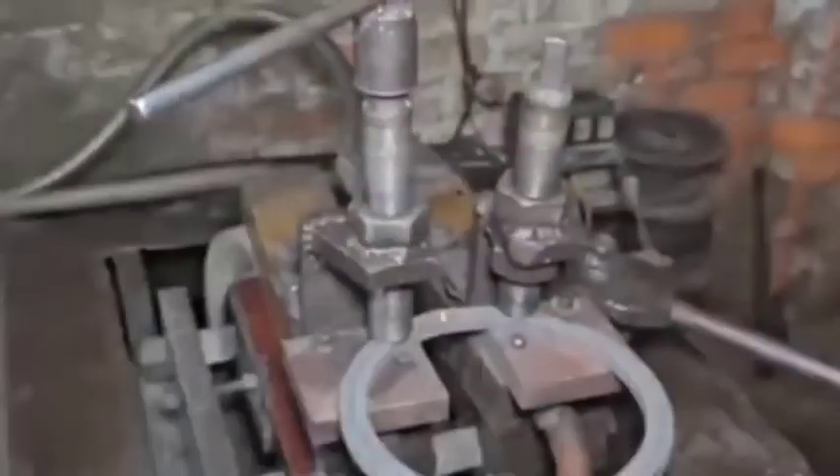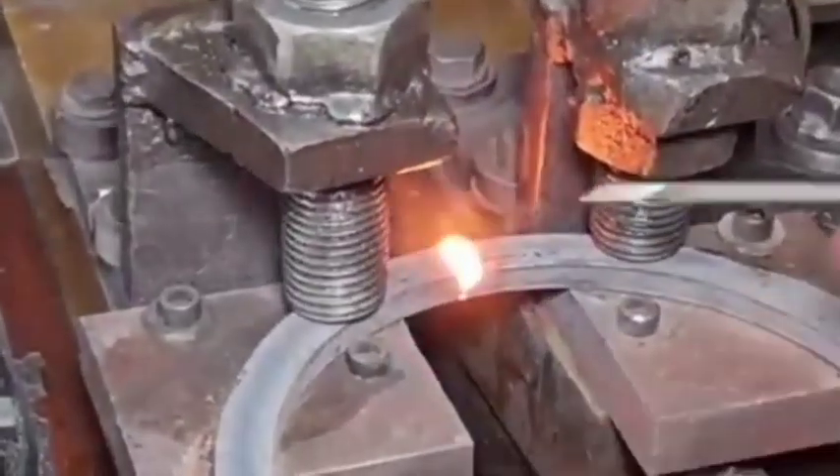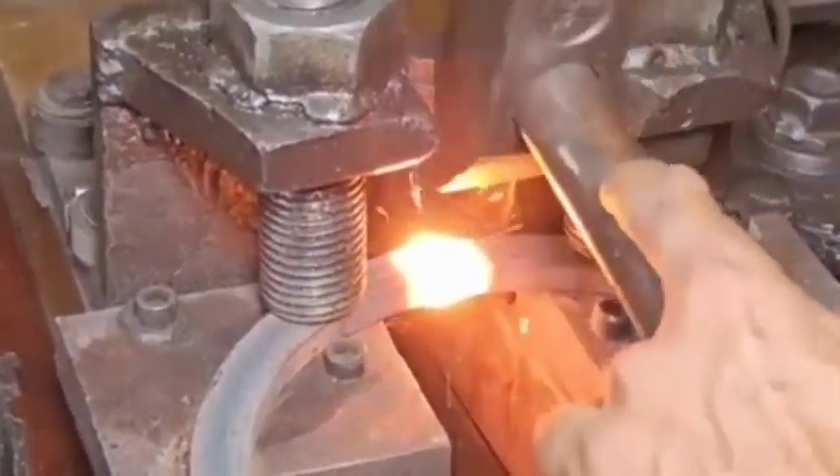2. Forging or Casting the Base Gear — Forging: The metal is heated and shaped under pressure to form a rough blank for the ring gear. This method ensures a strong and durable product.